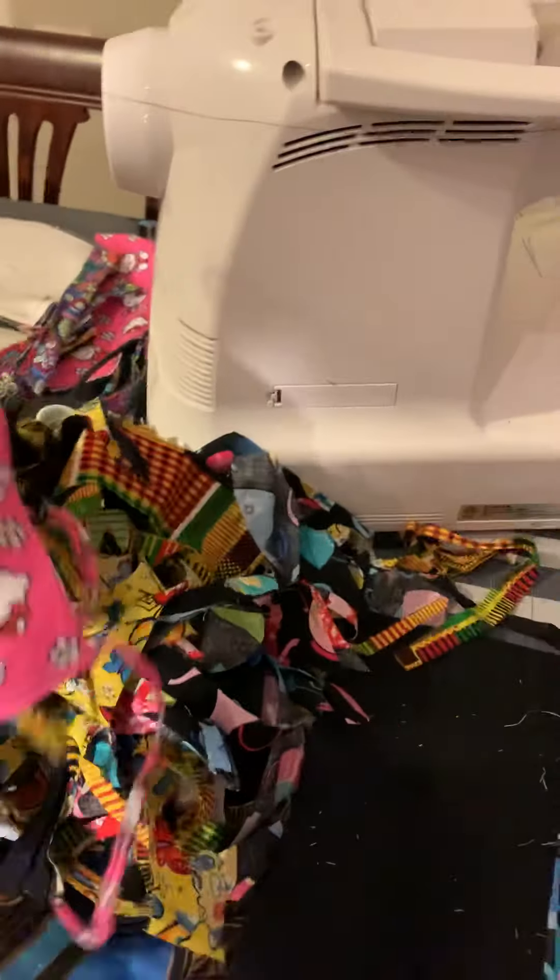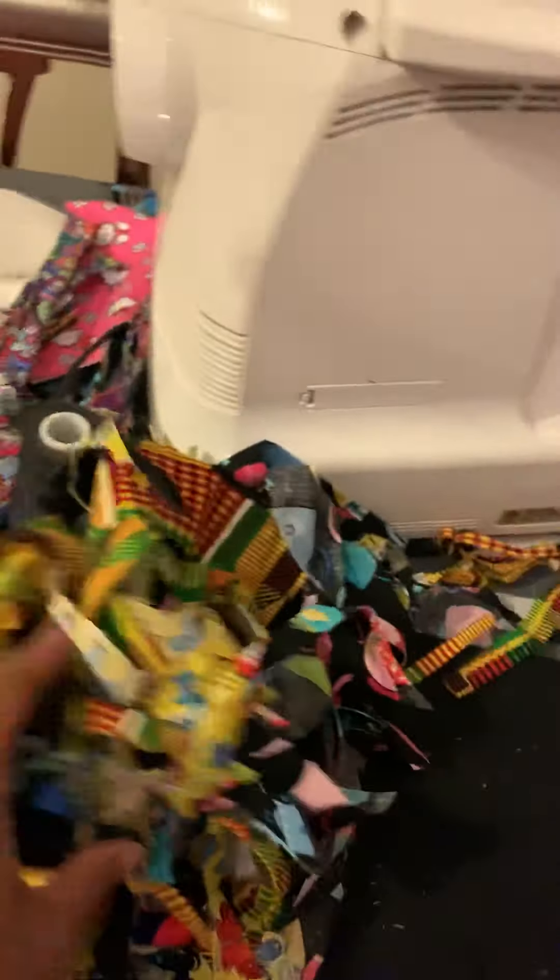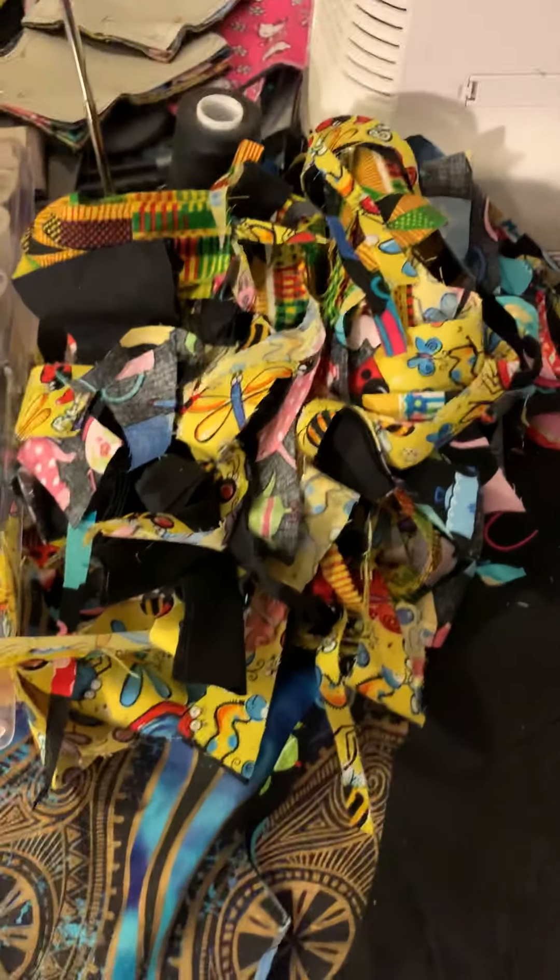Just from the masks I sewed tonight, I have all of this fabric here. This is another mask that's like a Hello Kitty with small ties on it. I'm going to save all of this fabric and go through and make some straps.